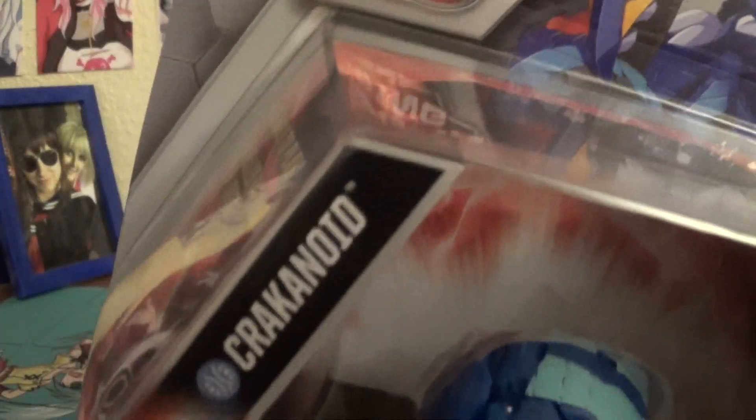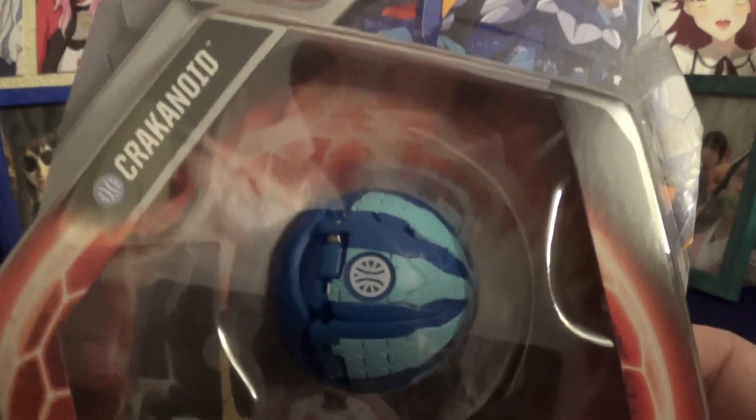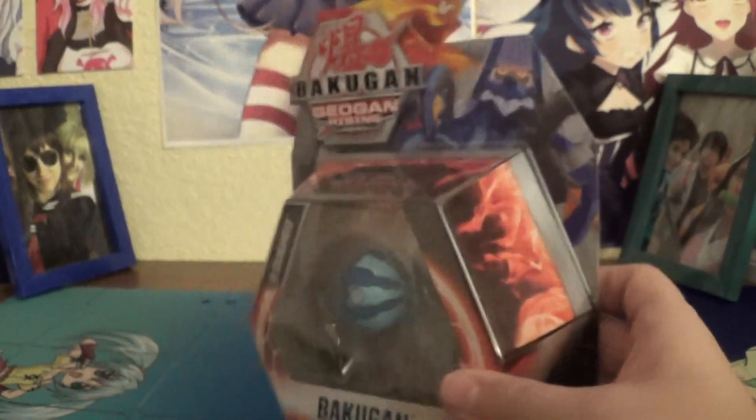It's also interesting that it's Crackenoid, seeing how we already have Crack-Kellius. Like, they could've totally just had this be a Core Crack-Kellius. But, oh well. It looks very nice, though, just in the packaging. Of course, you got the Art of Crackenoid there.